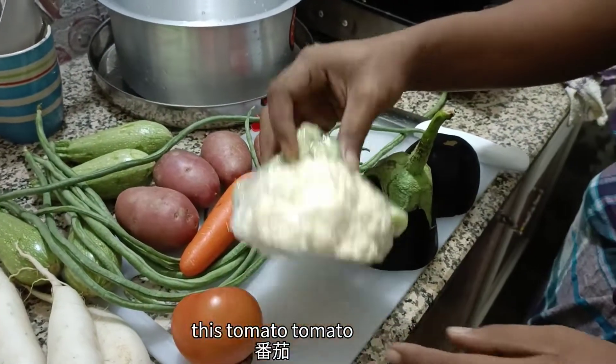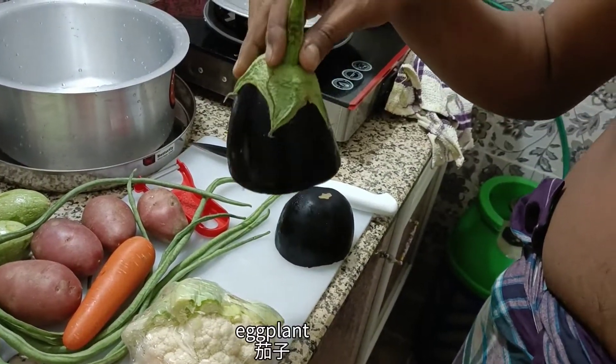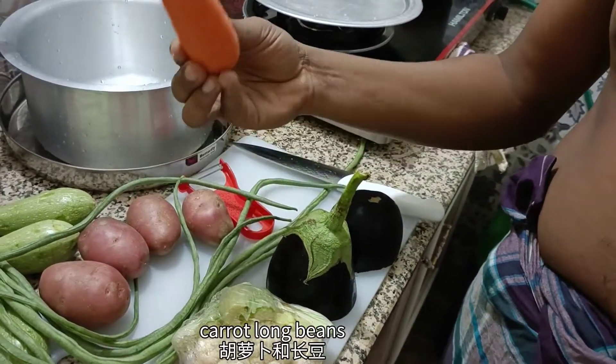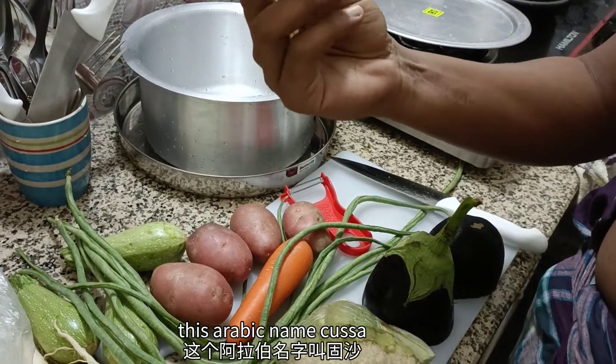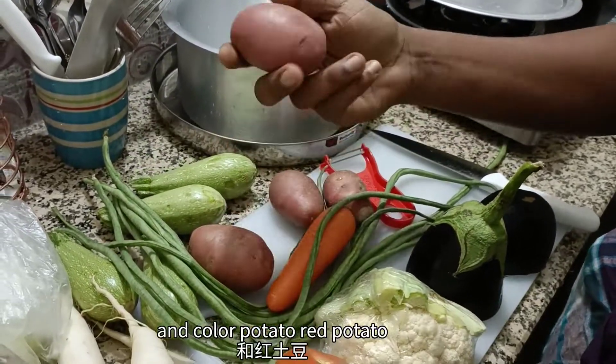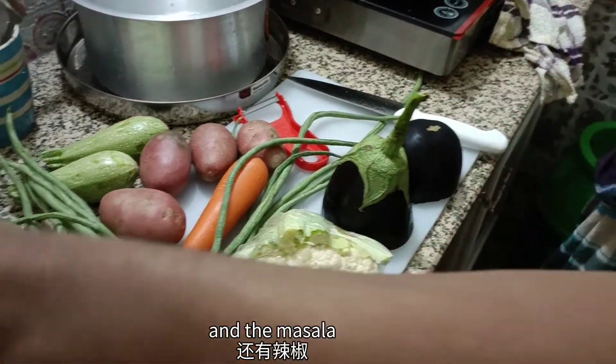This is tomato, white cauliflower, eggplant, carrot, long beans. This is Arabic name Kusa. And color potato, red potato. This is our item. And this is masala.